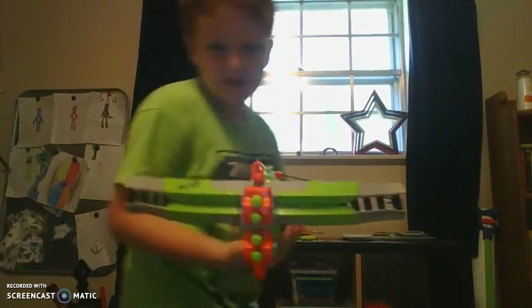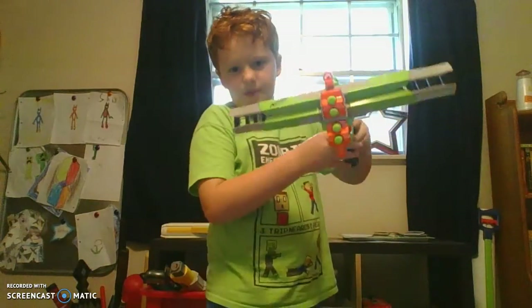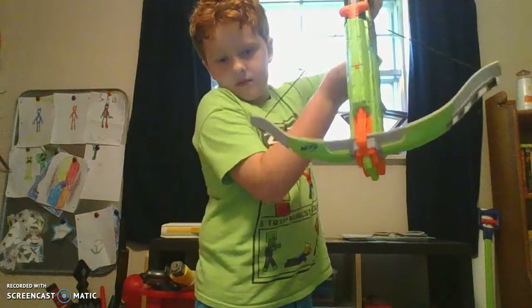So there's a few things that I don't like about this Nerf gun. Whenever you aim it down, watch what happens — I got the darts in it but when you aim it down, sometimes they fall out. I guess that might even be fixed, so anyways.